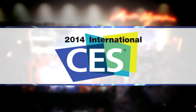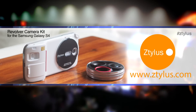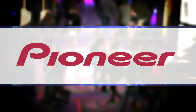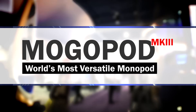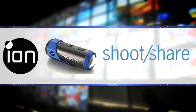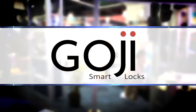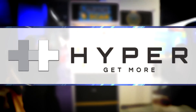GearAddicts.com's coverage of the 2014 International Consumer Electronics Show has been brought to you by Stylus, innovative products for an innovative lifestyle. Pioneer Electronics, the future of car audio. Mogopod, the world's most versatile monopod. Grip and Shoot, one-handed wireless control for your phone. Ion, shoot in HD, share in real time. Goji Smart Lock, the most advanced smart lock for your home. And Hyper — get more with Hyper Mobile Accessories.